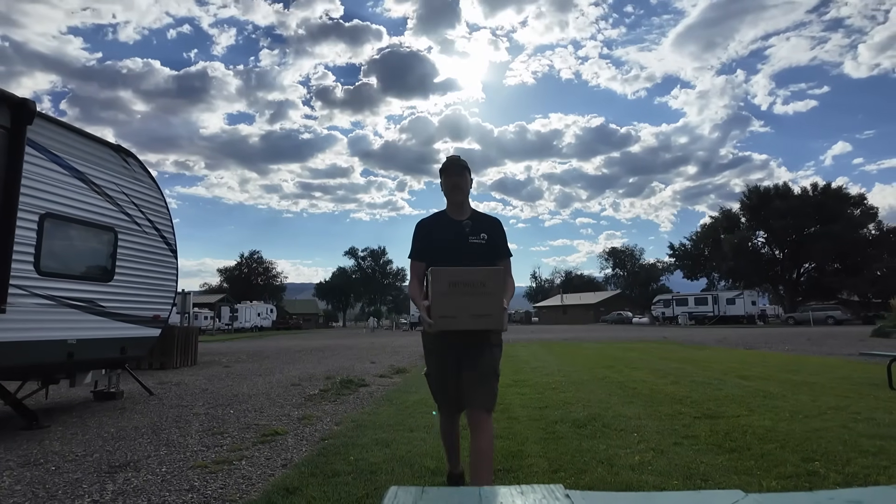It's new battery day and I am so glad that these things don't weigh that much anymore. Howdy everybody, Steve here, KM9G.